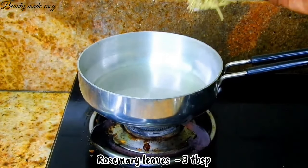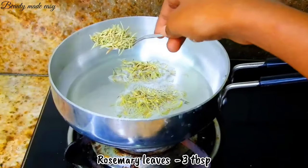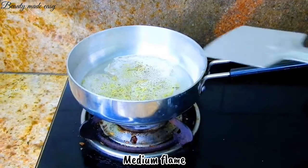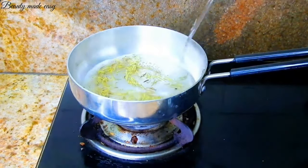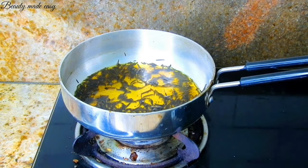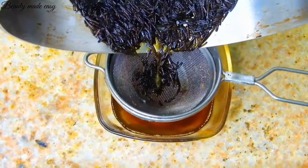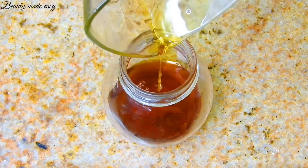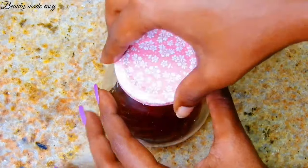Add three tablespoons of rosemary leaves. Keep the flame on medium and stir it well to ensure the leaves are fully submerged in the oil. Within three minutes the oil turns golden yellow in color — this is the time to turn off the stove. Strain the liquid and transfer it to a glass container for storage. Now the rosemary oil for hair growth is ready.